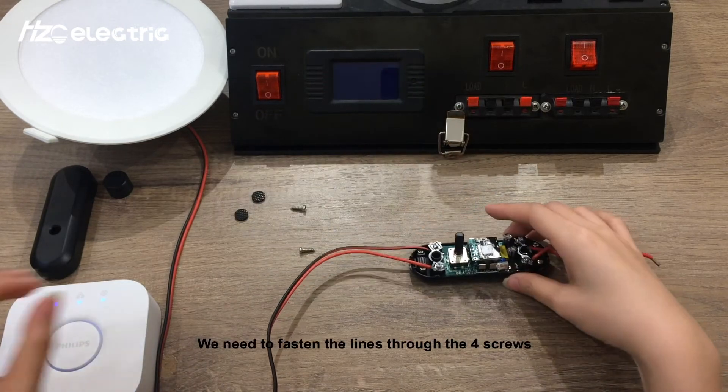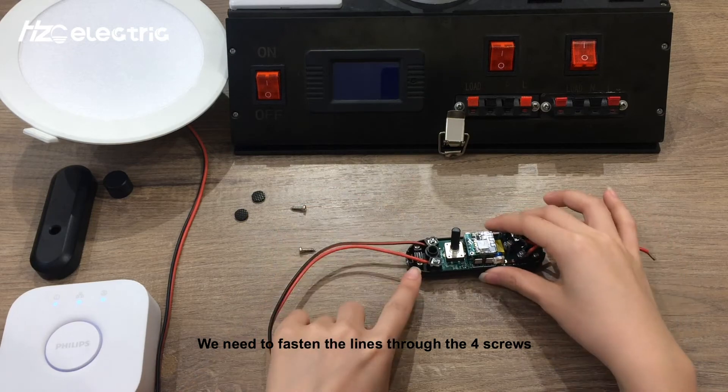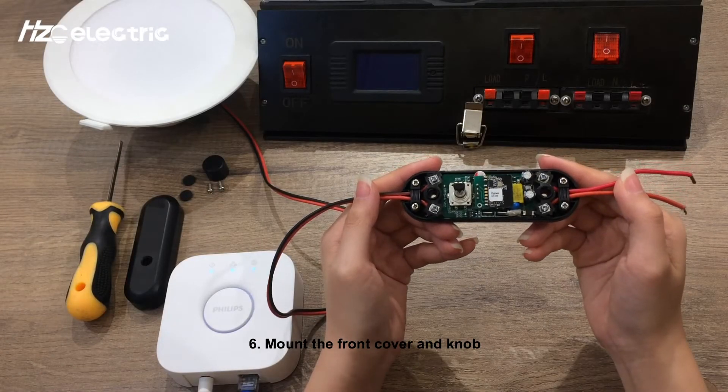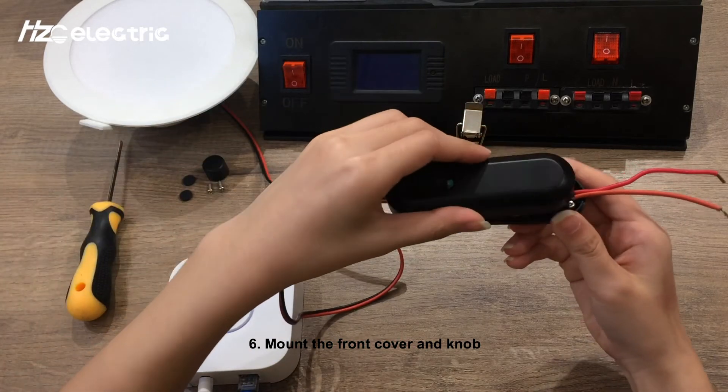Step 6: Fasten the lines through the four screws. Then reattach the front cover and the knob.